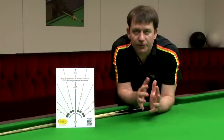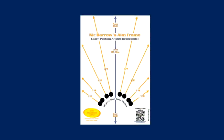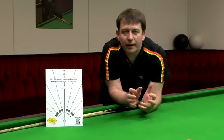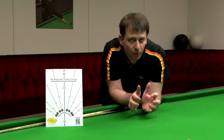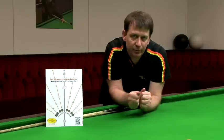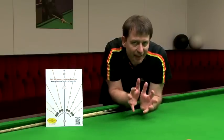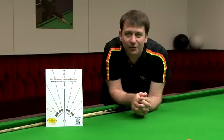The Aimframe is the simplest, quickest way on earth to learn potting angles. It is a potting template that helps you see the correct angle to pot the ball, taking into account the frictional effect between the balls, known as impact throw. We explain that in more detail a little bit later on.